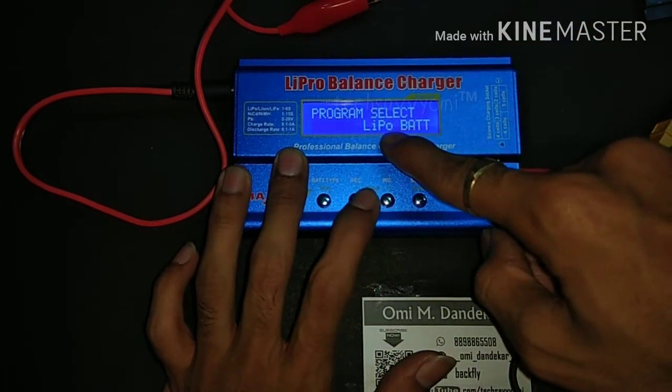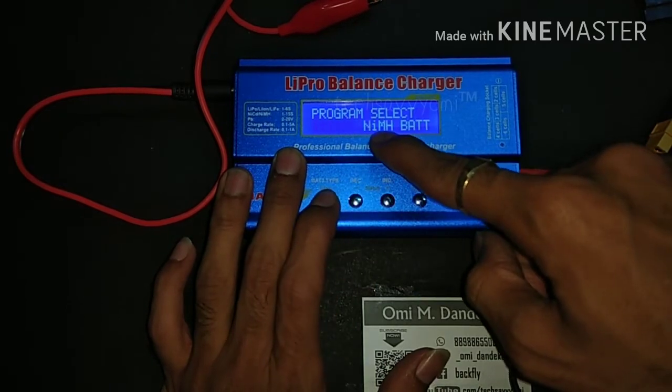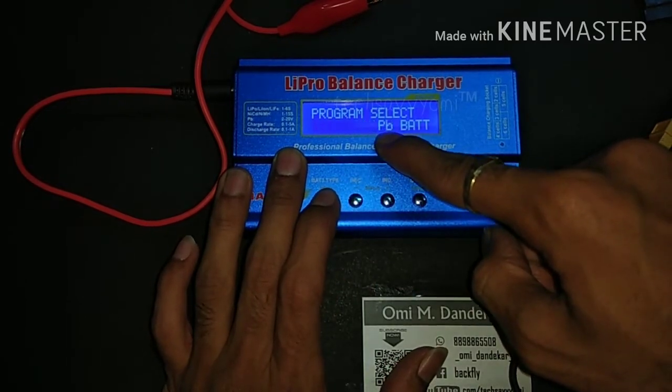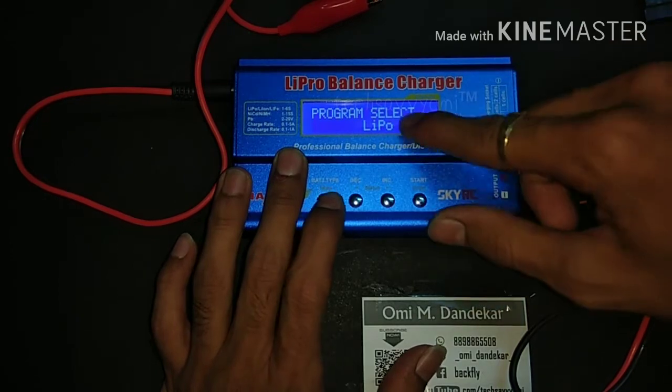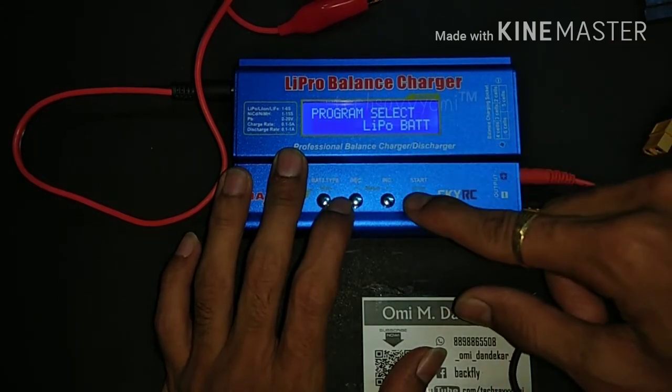There are many charger types available in the menu: lithium, NiCd cells, PB, and show data. You can also save your program — meaning you can save your current charge settings or voltage cell configurations in this charger. We will select LiPo charger and press enter.